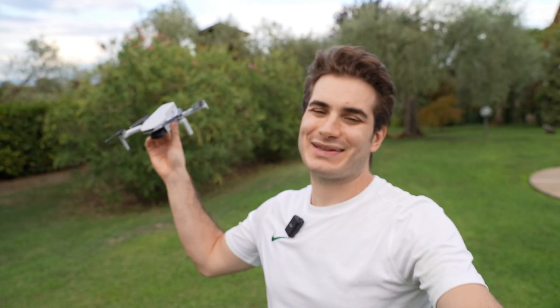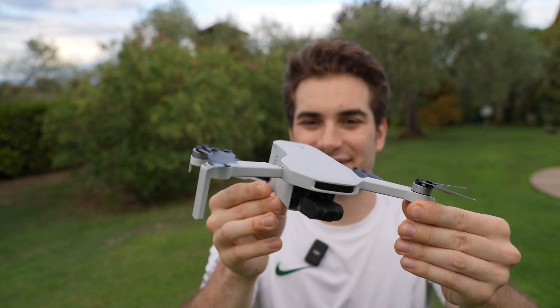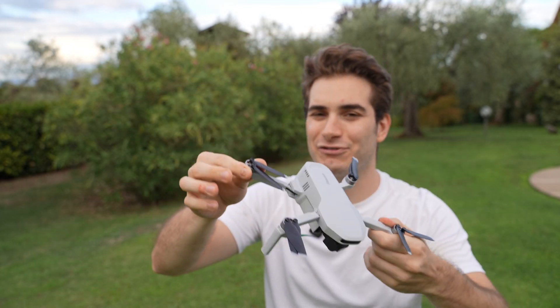Hi everybody and welcome back to my backyard once again. Today we're going to take a look at the Potensic Atom — a sub-250g, 3-axis gimbal, 4K60 little drone. Let's check it out because I was very, very surprised by it. Let's go!